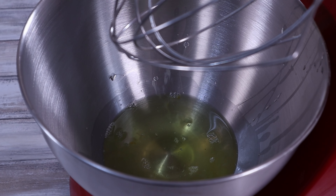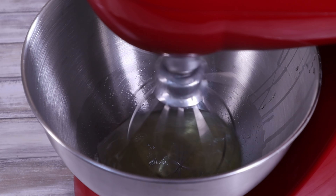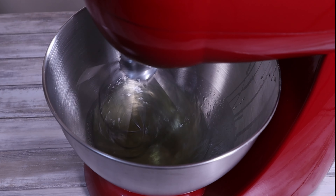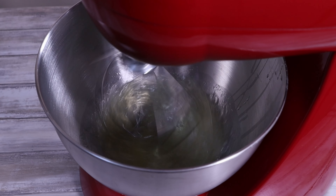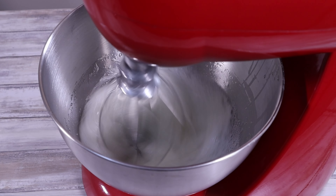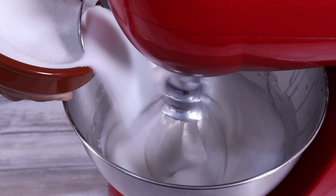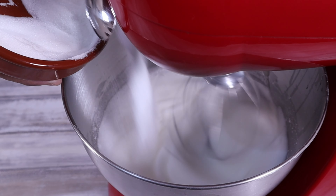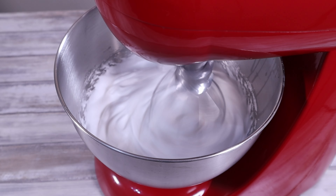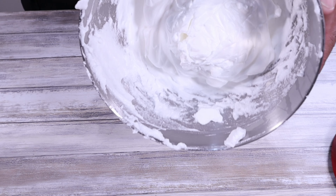Set aside the yolks and start to whip up the egg whites. I'm using a stand mixer but an electric hand whisk works just as well. Start on a low speed and gradually increase to medium-high. It's important to have a clean and dry bowl as any moisture or grease can prevent stiff peaks from forming. Add half the sugar and continue whisking until the mixture becomes glossy and forms stiff peaks. You can test them by turning the bowl upside down — if they remain in place, they're ready.